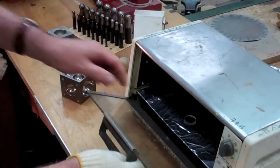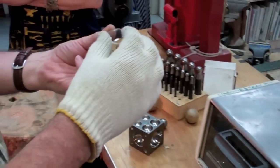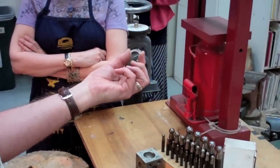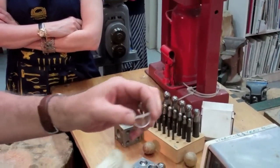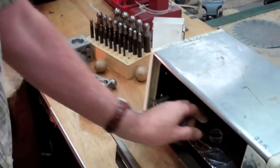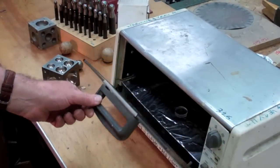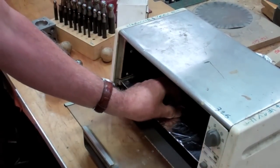The easiest way to find out if it's hot enough is just to simply pick it out and start pulling it. So you can see the elastic nature of it already. Still a little on the stiff side, so I'm going to put it back in and just let it go a little bit more. Has anybody worked with Shrinky Dink before? Same kind of thing.